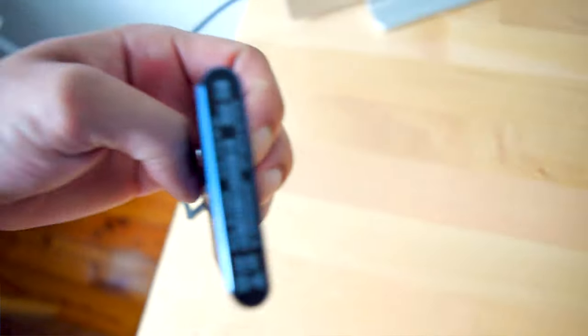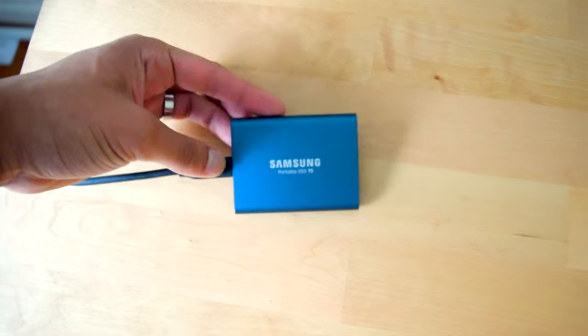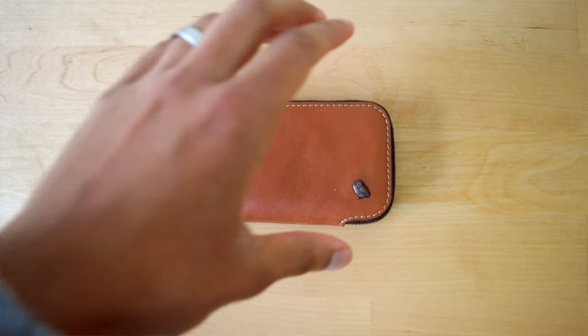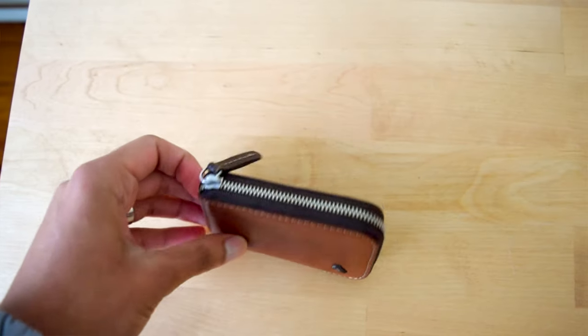I have been using the Samsung T5 portable SSD, which has been great for editing videos straight from the drive — it saves a lot of space on my MacBook Pro. I also use the iPad Pro on a simple stand from Amazon. For my wallet, I have been using the Bellroy card pocket. It has all the sleeves I need for my cards, cash and coins and it is relatively cheap.